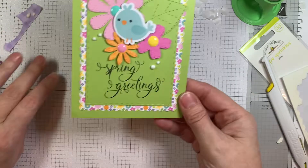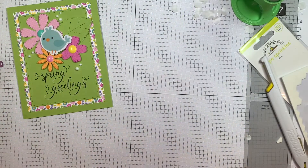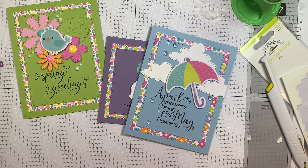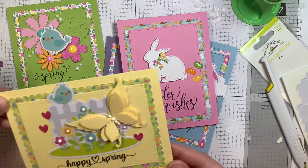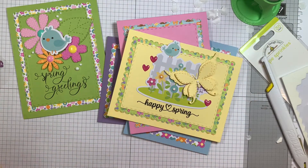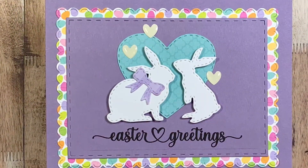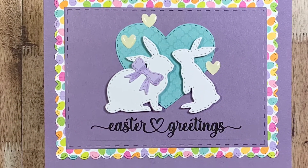Thank you so much for stopping by and visiting with me today. Be sure to stop by the Jaded Blossom blog and see what everyone else comes up with — they always knock it out of the park. And be sure to come back tomorrow because we've got some more awesome products to share and some more projects to share on YouTube too. Thanks everybody, we'll see you soon. Bye-bye.